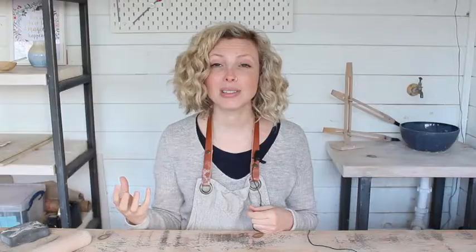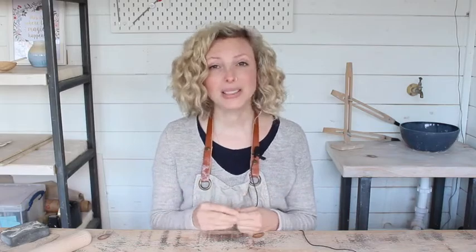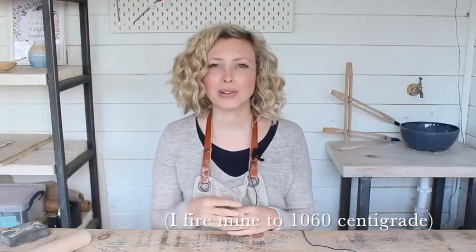There are four main states of clay. Raw clay, which is the stuff when it's come straight out of the ground or out of the bag. Greenware, which is before it's been fired — clay at the greenware stage can be recycled as many times as you'd like. Bisqueware, this is when the clay has been in the kiln once, fired up to about a thousand degrees; this makes it easier to handle. It's still porous so you can absorb glaze, but it's also not as delicate as greenware.